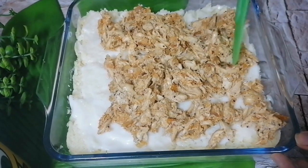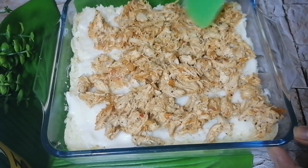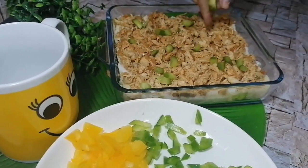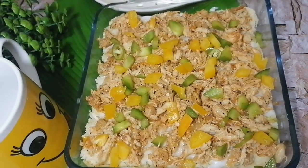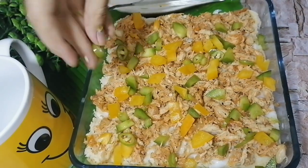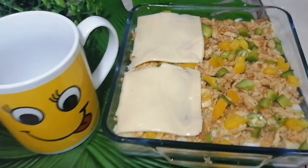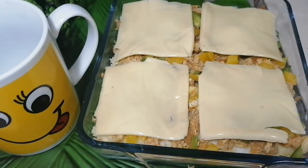I add the shredded chicken filling on top and spread it evenly. To add color and delicious flavor, I add some finely chopped green bell peppers — you can also cut them in juliennes. I also add some yellow bell peppers and a few slices of green chili. Finally, I add cheddar cheese slices. You can also use grated cheddar or mozzarella, but sliced cheese gives a relatively better flavor.